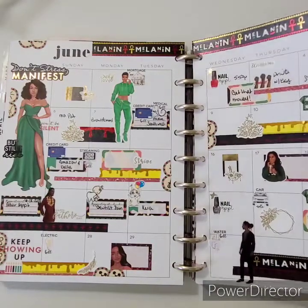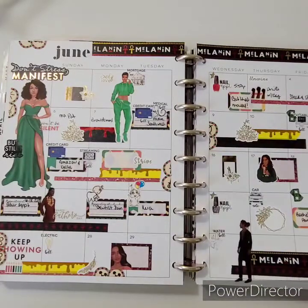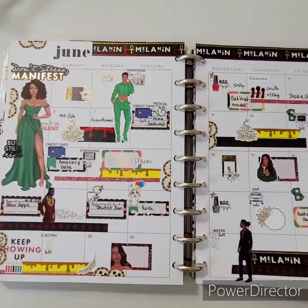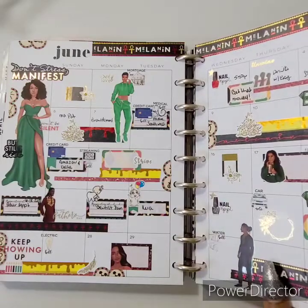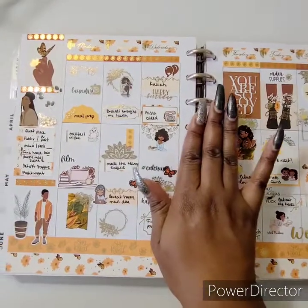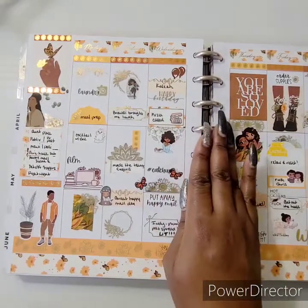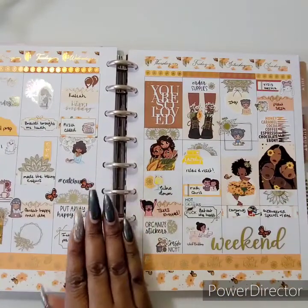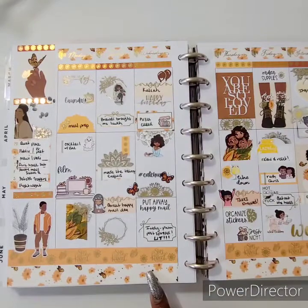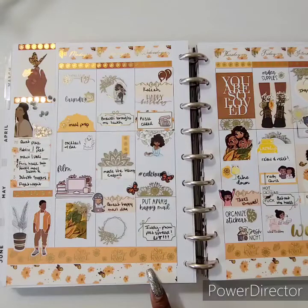I was hoping to have some kits come in for the month of June, but they didn't arrive like they were supposed to, so I tried to pull something together. It wasn't a fave for me but my intentions were good. Here is a kit from Rose Shadow Collections — the sunflower kit — and it is so freaking beautiful. I think when I posted this spread it was my most-liked post of 2021 so far.